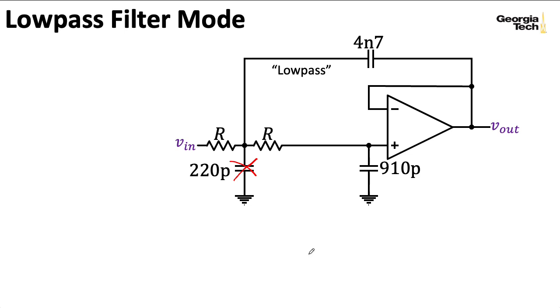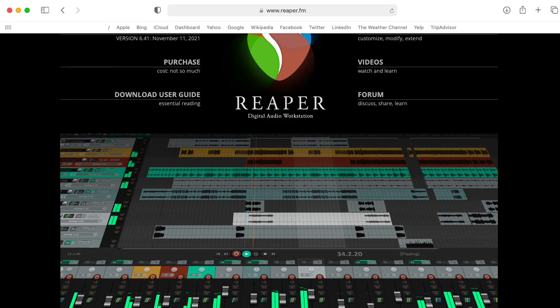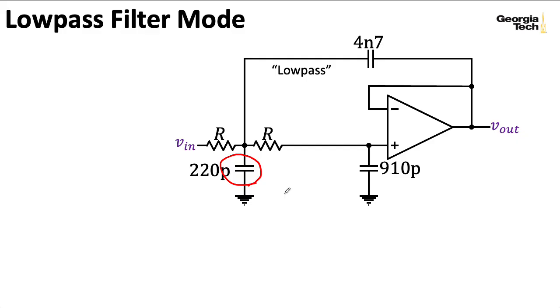If I was going to write some sort of DSP plug-in—like an Audio Unit or VST plug-in for a digital audio workstation—you would want to model all of this in detail. But here I just want to get a feel for how the circuit operates, so I'm going to blatantly disregard that 220-picofarad capacitor.